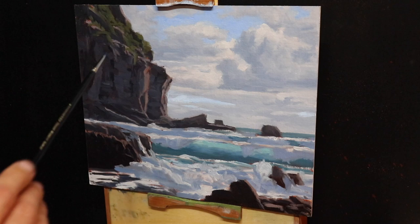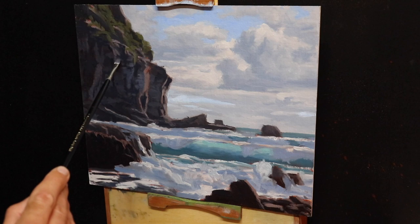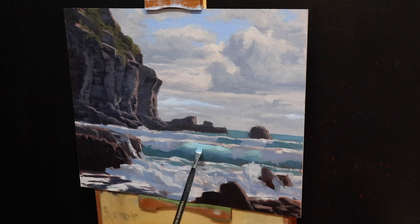Once I've spent time on the sky I move on to the cliffs again, modeling the paint and building up detail within the cliff faces. I'm also adding lighter layers, which represent the reflected light coming from the sea. Next I move on to the focal area of the painting — the barreling translucent breaking wave. I'm going to add more color and spend time modeling the paint to create the illusion of turbulent water, using a smaller number two flat brush and restating the areas I painted in the blocking-in stage.